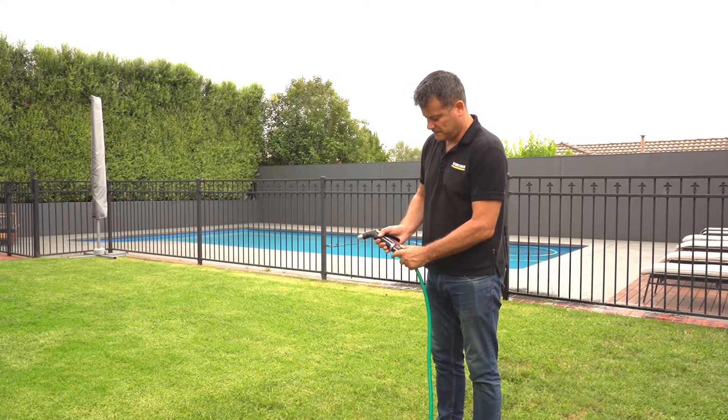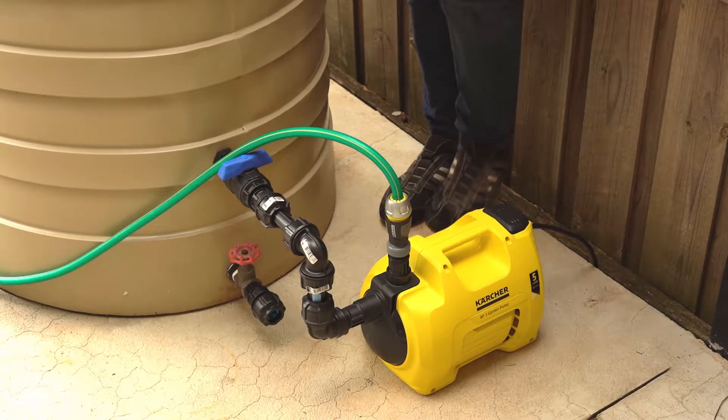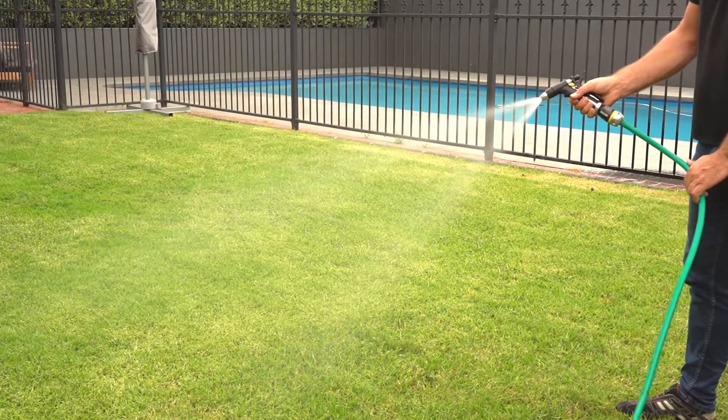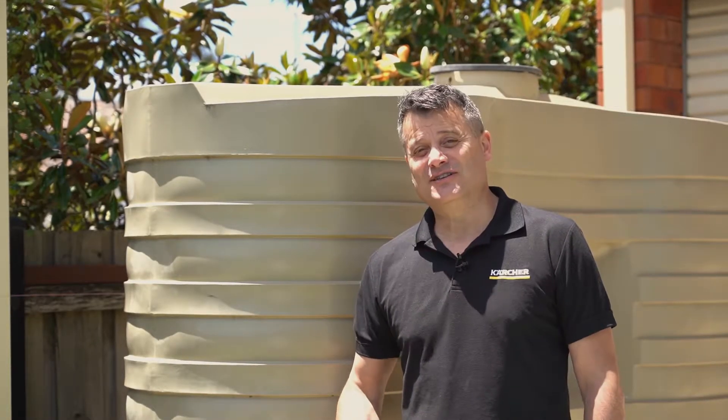Not only does it provide sustainable water savings, but did you know that rainwater is actually more nutritious for your garden than mains water from the tap? That's right, the garden will actually grow quicker using rainwater.